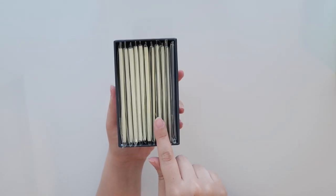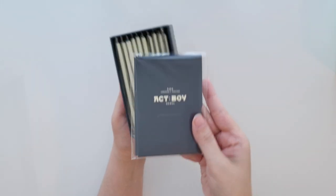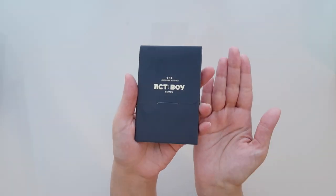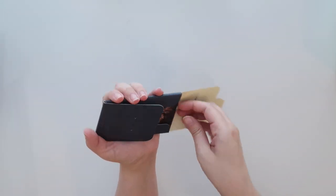The 10 regular packs are all randomized, and then this one is the special set. Let's open up the special one first. I like that you can see the pattern, and it's really nice that they're not taped shut — so much easier to open.